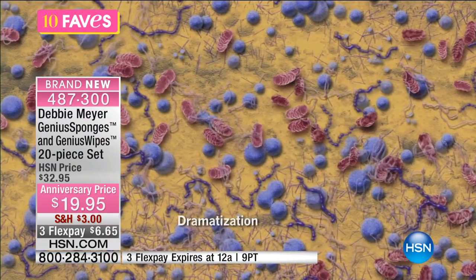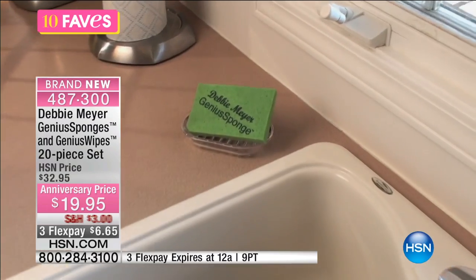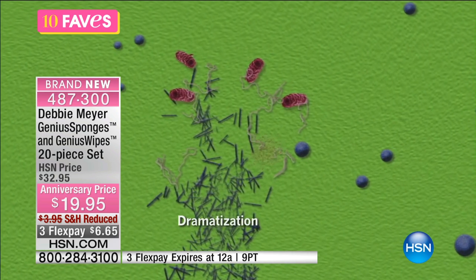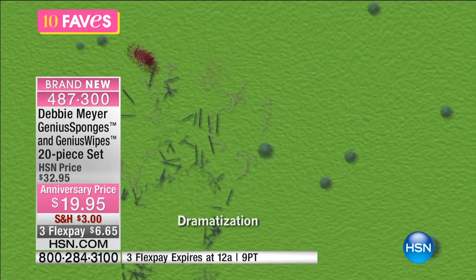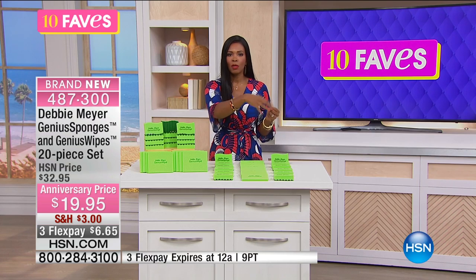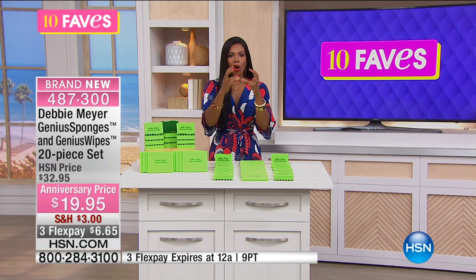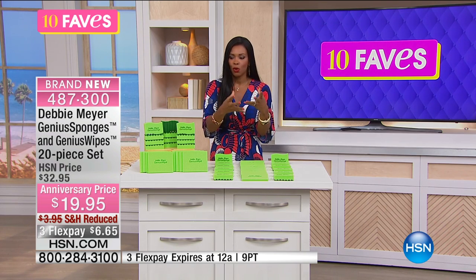We all know that the dirtiest spot in our entire kitchen is the sponge — not the floor, and maybe not even the trash can. It is the sponge. Because think about it: you wipe up all of the dirt, all of the old food, and all of the spills with that sponge. Then you rinse it out and put it to the side. But most sponges, you can rinse them out all you want, and everything you wiped up is just sitting in there, kind of blooming.